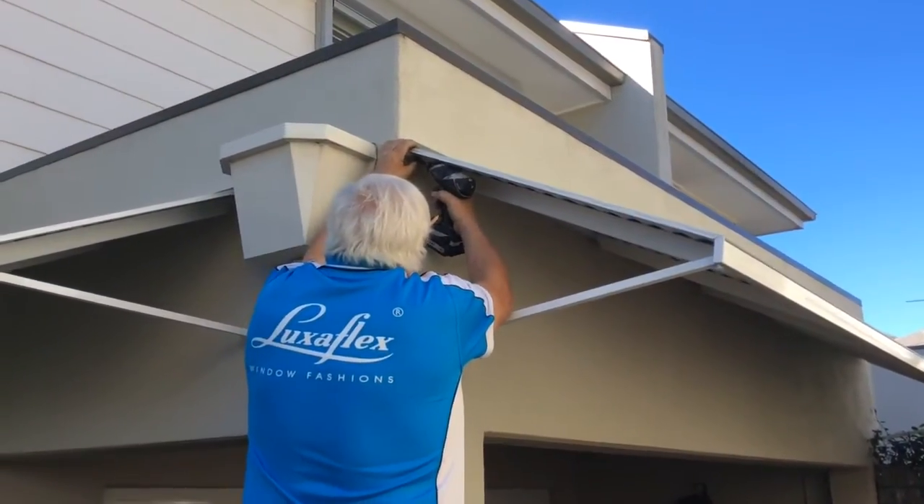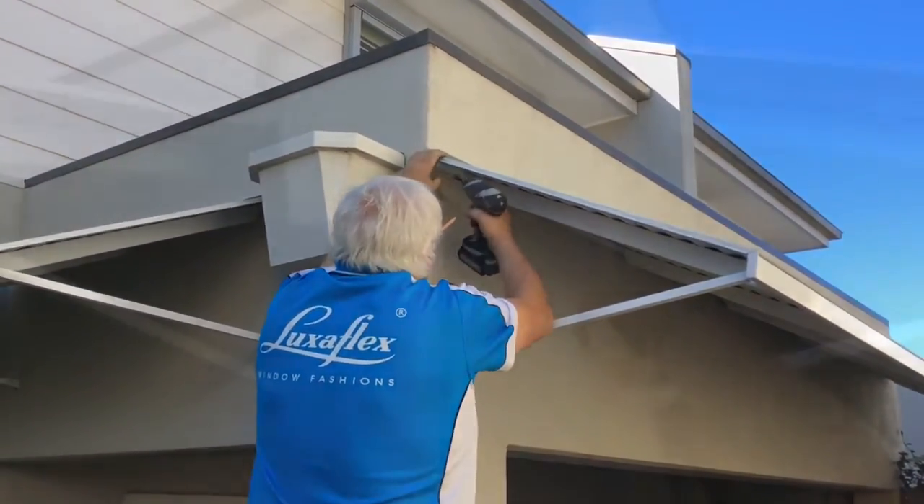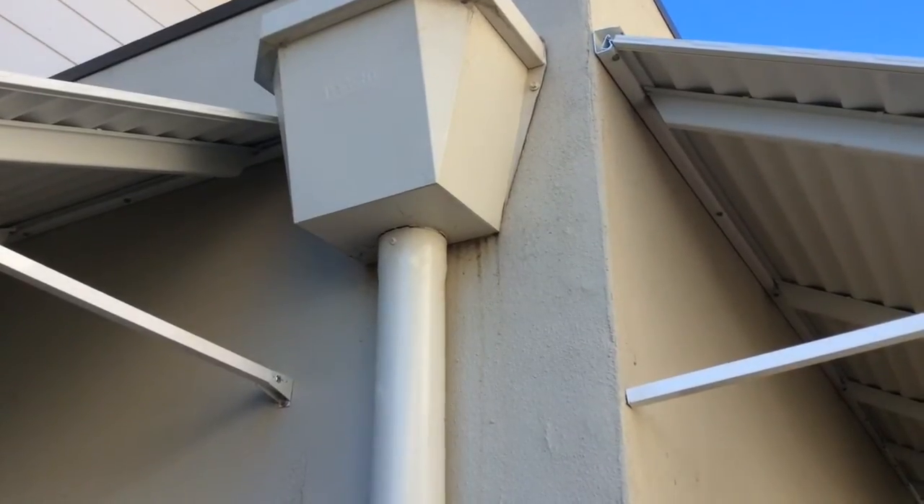Holding the awning in place, drill and screw self-tapping screws through the weather strip and hinge beam to hold the awning in place.